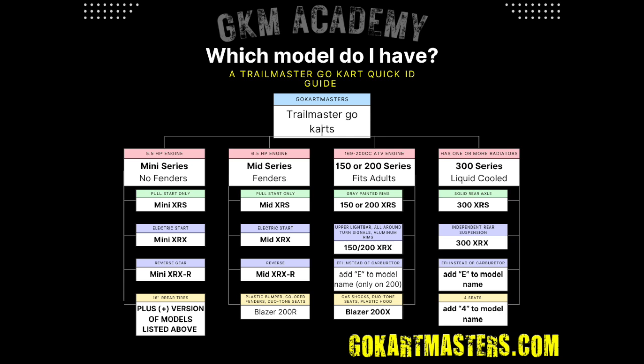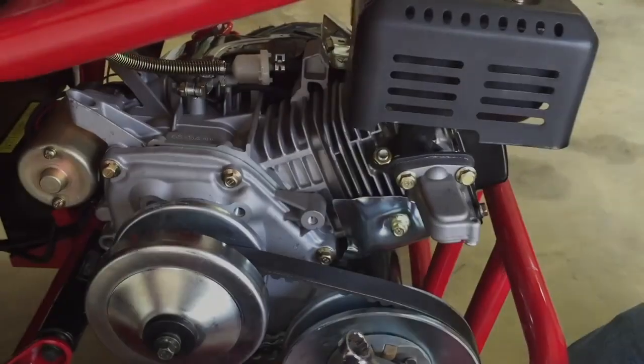Otherwise, this tutorial works for the mini-XRS, the mini-XRX, the mini-XRX-R, and it's good for both the standard model and the plus model. But essentially, if you have any Trailmaster go-kart with a 5.5, 6.5, or 7 horsepower Honda-style engine, this is how you change your muffler. Now let's get into it.